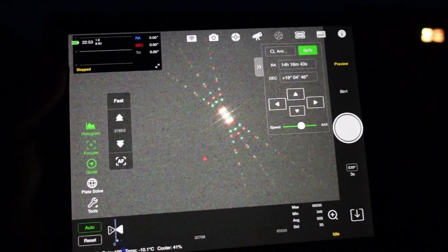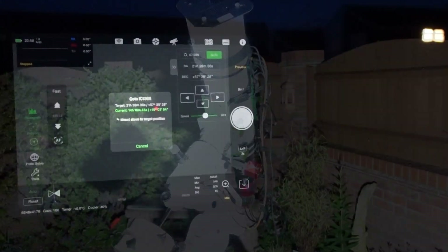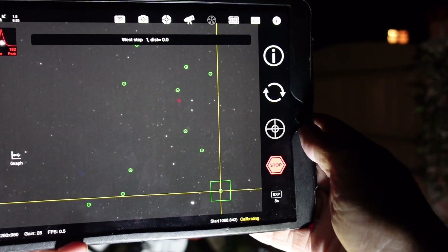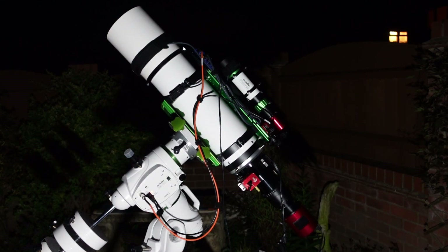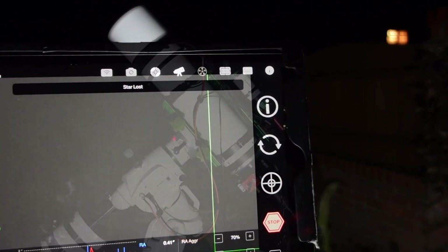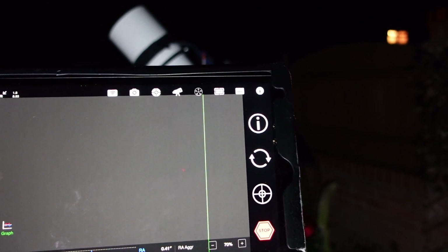Now I'm going to go to my target which is IC 1396, otherwise known as the Elephant's Trunk Nebula. The last thing to do is set the guiding going - it will do its calibration, and once that's done I can start imaging on my target. The guide scope and guide camera lock onto a star and send little correction pulses back to the mount so it can make very slight adjustments to keep the stars on track.